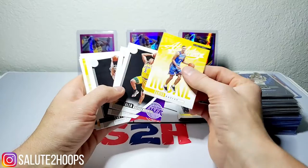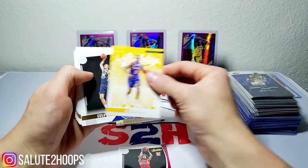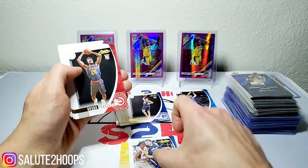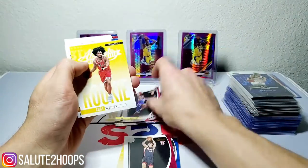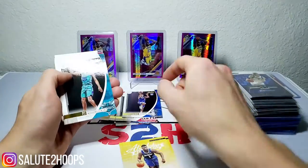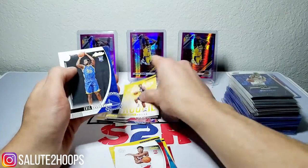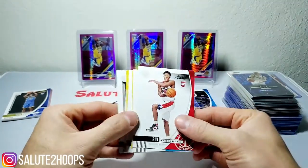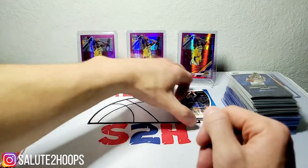Let me go through all the rookies real quick: Darius Garland, Coby White — probably going to separate those. RJ Barrett, Goga, Samanic — you guys know I'm a fan of his so he's going in the winner pile. Luka, Bruno Fernando, Tyler Herro, Kabengele, Coby White insert, Isaiah Roby, Zion insert, PJ Washington, Schofield, Rui, and Eric Paschall. Some nice hits in there for sure, especially the Coby White — point guard of the future for Chicago!